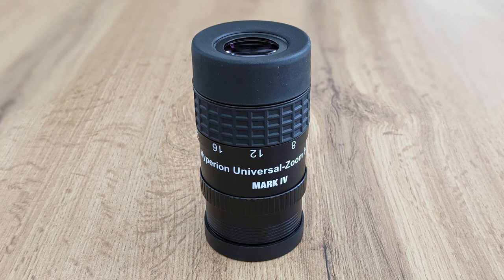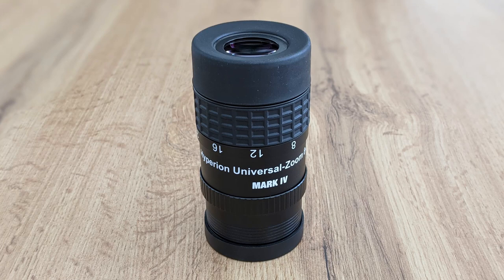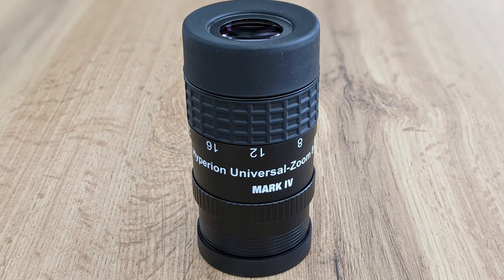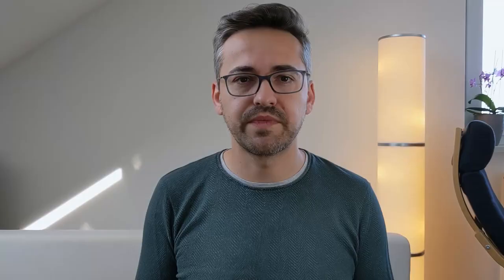What's special about zoom eyepieces is that they offer multiple focal lengths in a single package. So in theory, you could have just one eyepiece that has decent optics and offers a wide range of focal lengths, giving you great views of the night sky whilst allowing for maximum flexibility. With a zoom eyepiece, you could always choose the right focal length to maximize the viewing experience at any point during your observations. So this is obviously a great thought — so why don't we all use zoom eyepieces then?